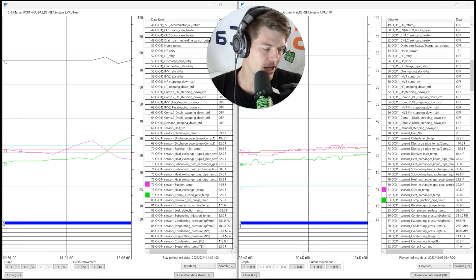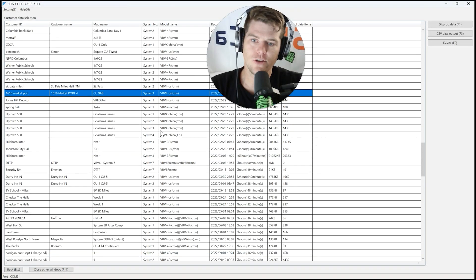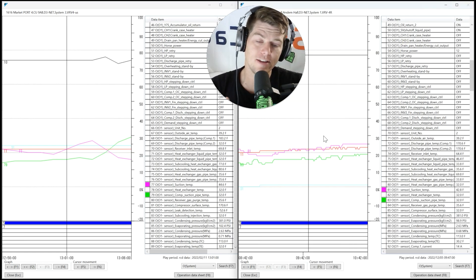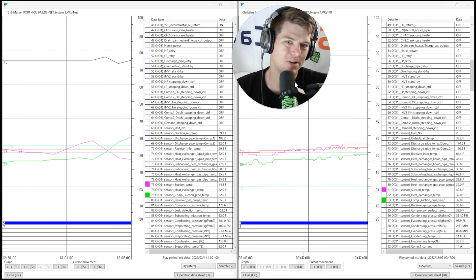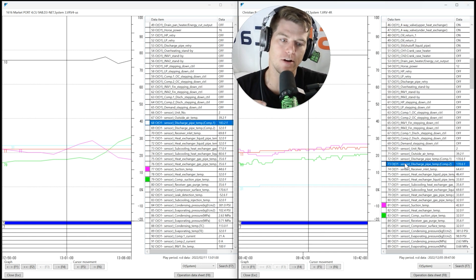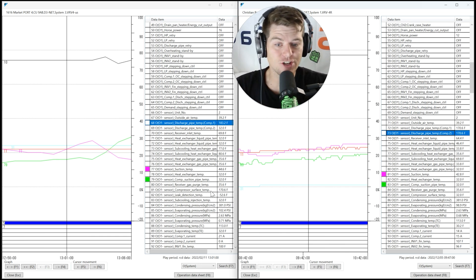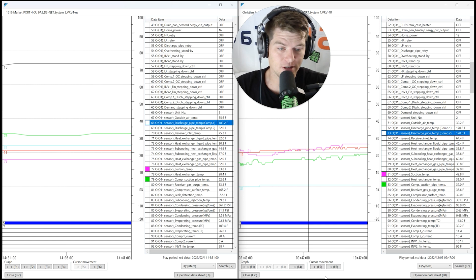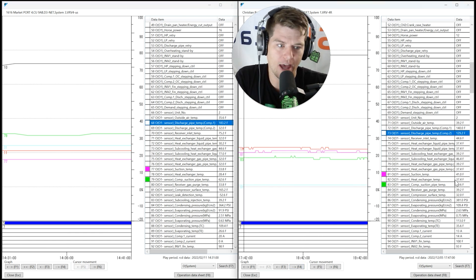Both sets of service checker data say 'VRV4,' but that's not correct — the left is X series, the right is VRV4. The names are exactly the same on service checker, so you can't tell the difference by just looking at suction temp and compressor suction pipe temp. You need to know that 'VRV4-R' means the original VRV4 and 'VRV4-US' is actually VRVX. It gets more complex: in service checker, units that actually say 'VRVX' are heat pumps — they updated the name for heat pump units but not for heat recovery, likely due to how quickly it came out.